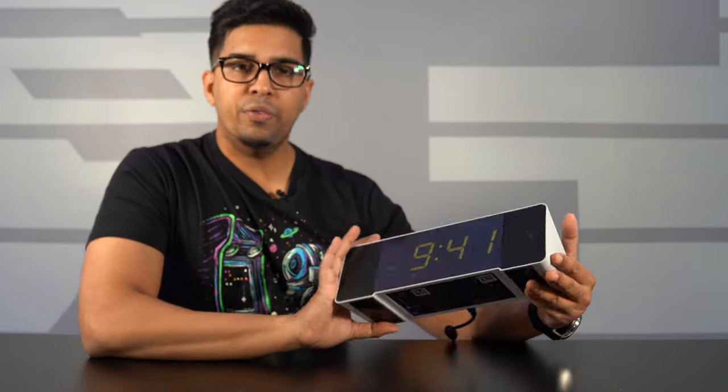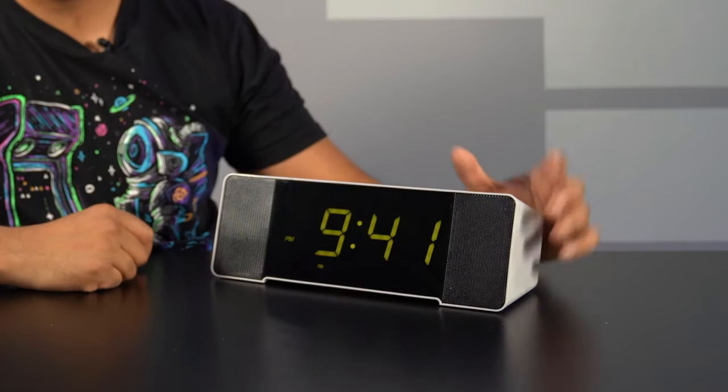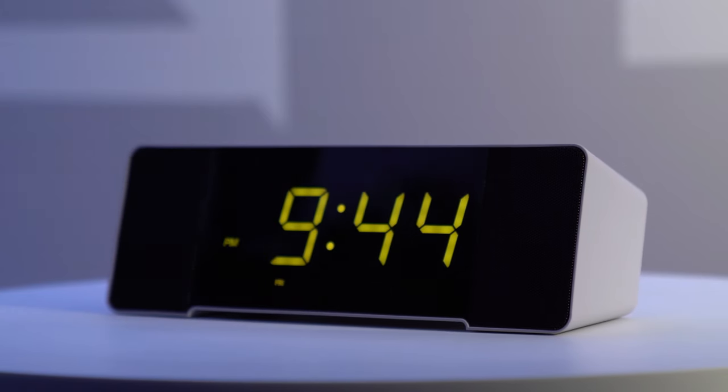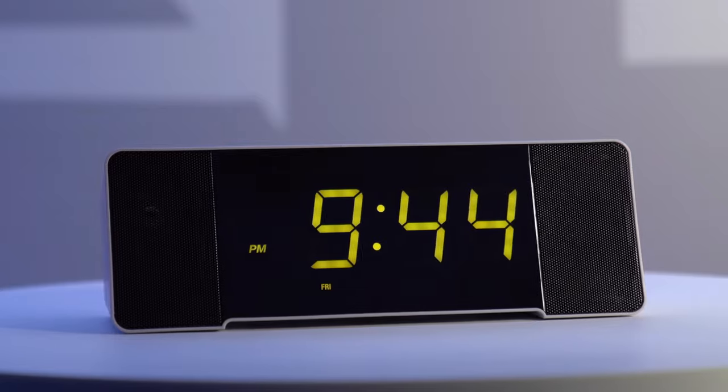You also have USB ports on the back so you can charge your devices. This is definitely a great overall piece. I hope this gives you an idea of what the Doppler is about — a great option for anyone looking for a unique clock that's smart, sophisticated, easy to use, and fully customizable with Alexa. If you have any questions, feel free to comment down below. Thanks for watching and we'll see you next time — take care, bye!